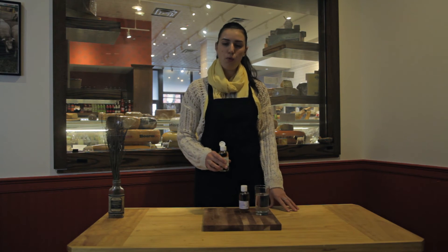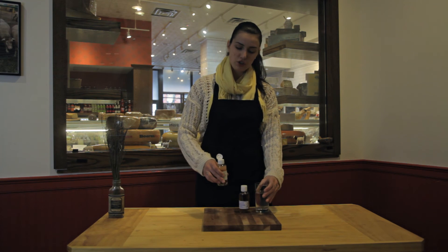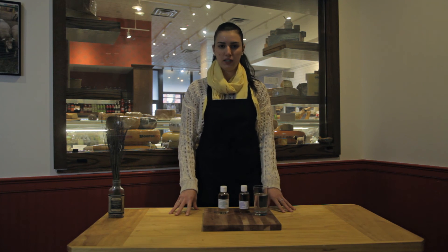So you can add rennet to water — make sure it's non-chlorinated water — and that just ensures that when you mix it with your milk, it's more evenly distributed and you're not diluting it at all.